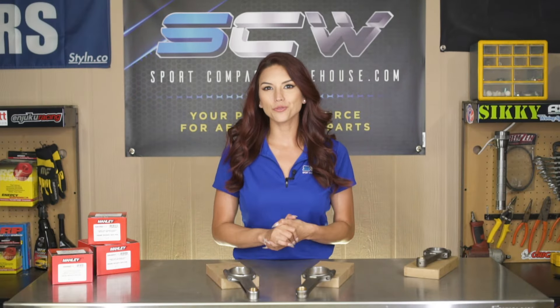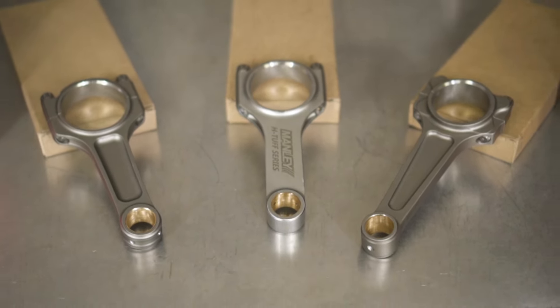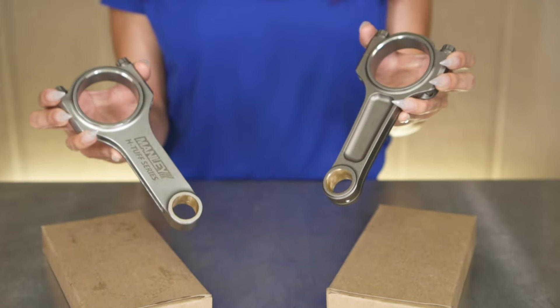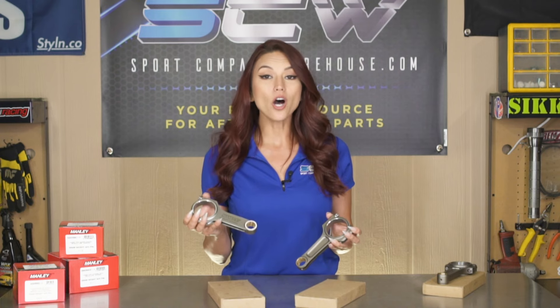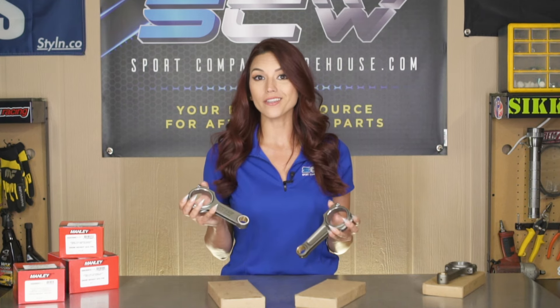Moving on to Manley's rods — they are all forged from 4340 material and all provide strength for your next high horsepower build. They are heat treated, shot peened, stress relieved, and also 100% individually magna-fluxed for maximum strength and durability.